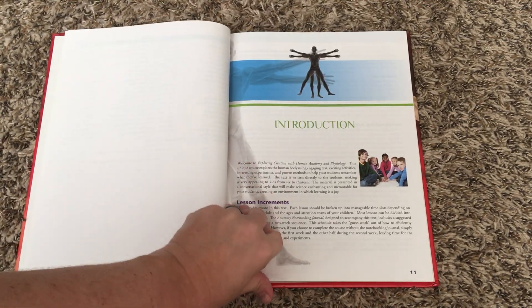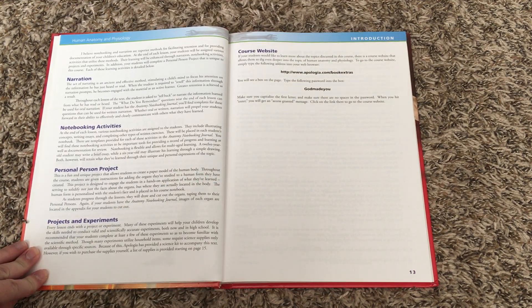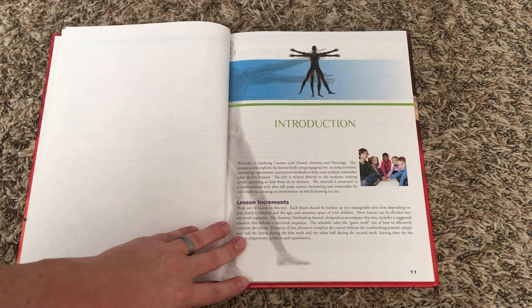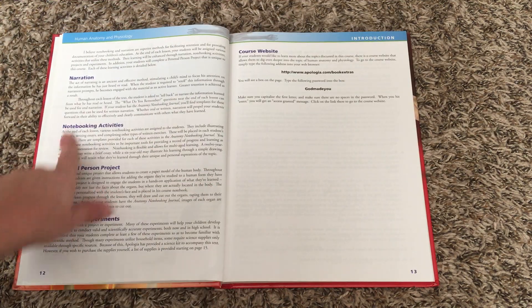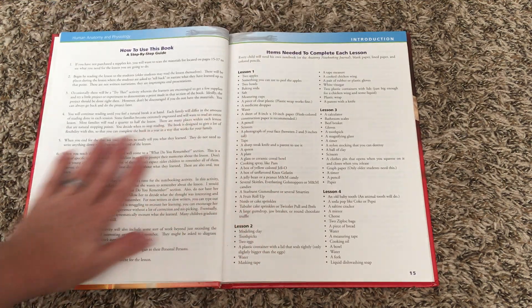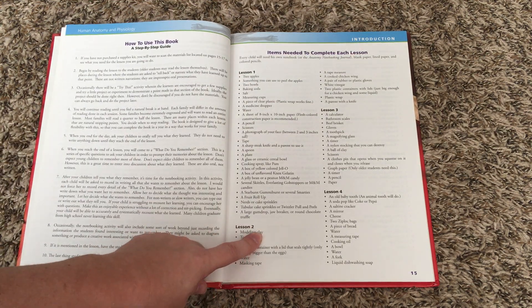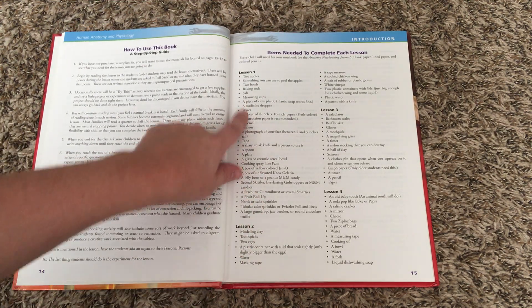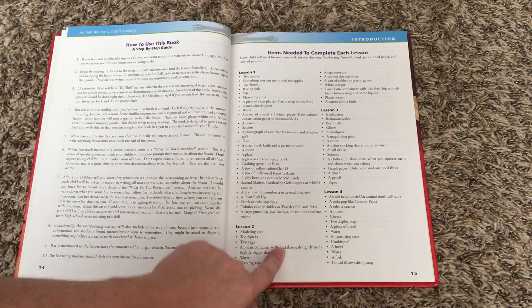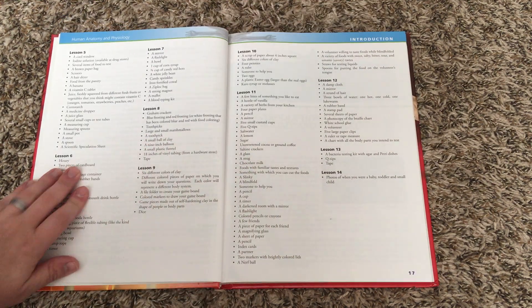Here is the beginning of the anatomy and physiology. It just goes over what is going to be covered in the course — the notebooking activities, projects and experiments, and what you can expect. It also has a nice list of all the supplies that you will need for the experiments and projects and activities, broken down by each lesson so you can prepare in advance.